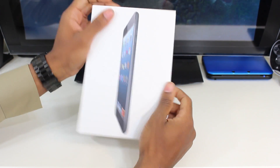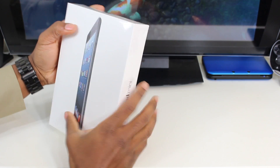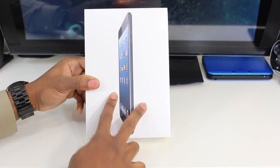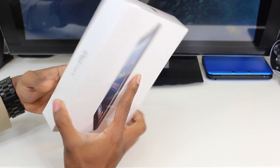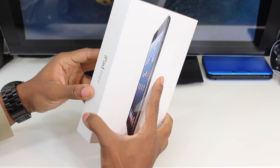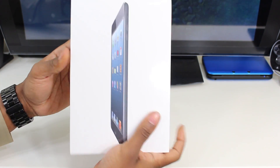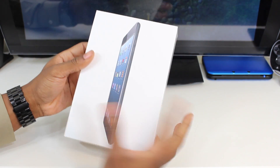Alright guys, here we have the iPad mini and I'm pretty interested in seeing what iPad's version of a 7 inch or 8 inch tablet is like. This is 7.9 inches so it's pretty close to 8 inches. From what I've heard it's pretty much like an iPad 2 but in a smaller version, with no retina display or anything like that. It's a pretty simple, minimalist design on the box like Apple does, so let's get to the unboxing.